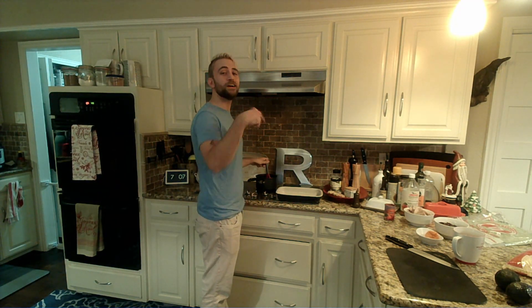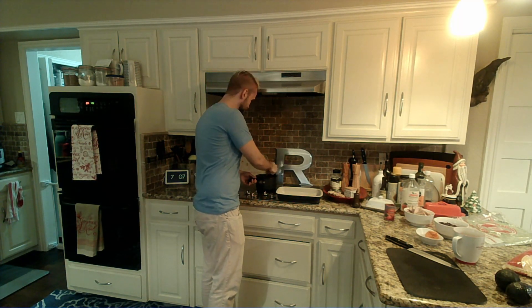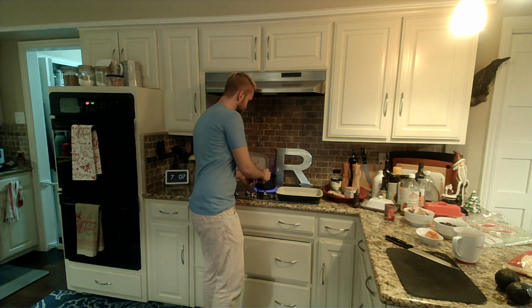I should probably mention what we're doing — we added in two tablespoons of tomato paste. And now what we're gonna do is we're just gonna keep stirring this and let it start to thicken up.